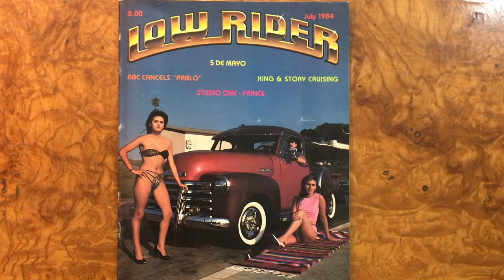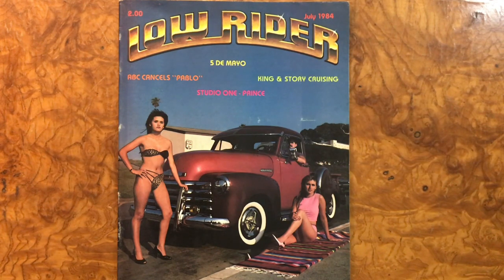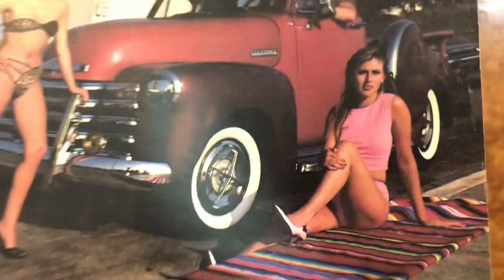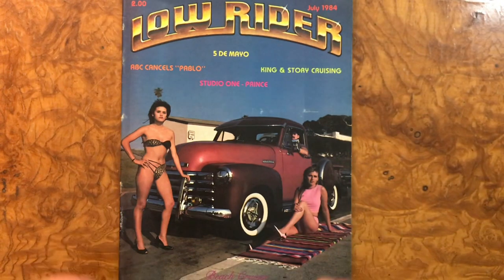Welcome back, friends and family. Today we have Lowrider Magazine, July 1984. On the cover we have a 53 Chevy truck. I don't know if those are real Lancers or aftermarket, but the Lancer hubcap back in the day was one of the most stolen hubcaps - maybe even the most stolen one - because all the custom guys wanted that Lancer hubcap. I think it's a really good-looking hubcap.